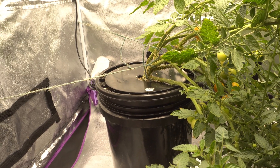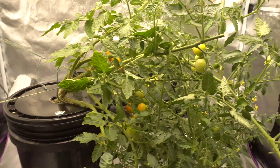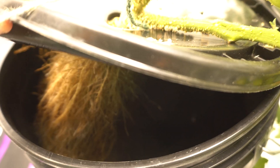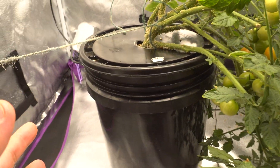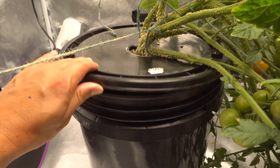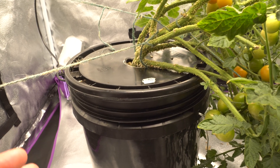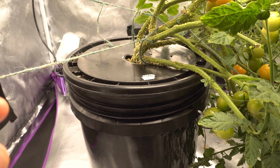That leads to the next question: how often do you refill? In the beginning, not very much, but at this stage they would drink this bucket down to half every three to four days. Right now it's probably at half. Every three to four, maybe five days it'll drink down to half and then you'll need to refill. With DWC you can refill all the way to the top — you can top it off about three times and then you should do a complete change with fresh brand new nutrients.